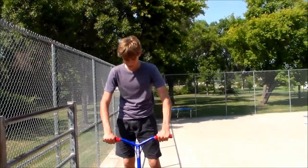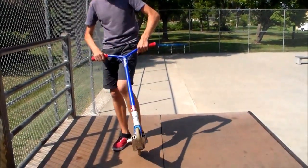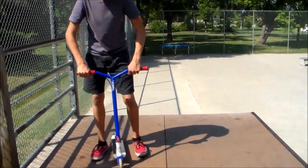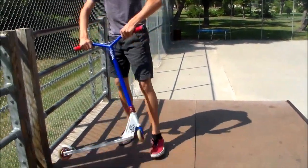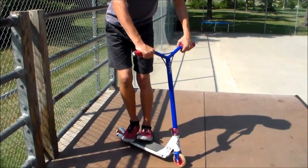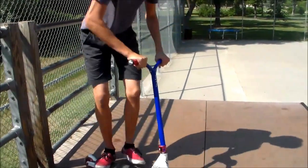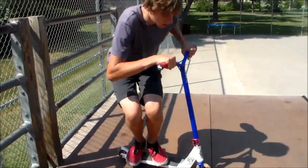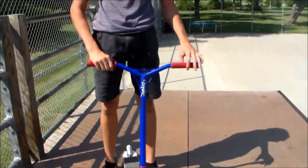One other thing you can do for the bar whip is when you're throwing the bar, you can kind of stick your front foot out and wait — just get it a little farther around. You can either do that or just keep both feet on; that keeps the bar spin more balanced. And then just kick it. Or you can take the foot off — it's just whatever feels more comfortable.